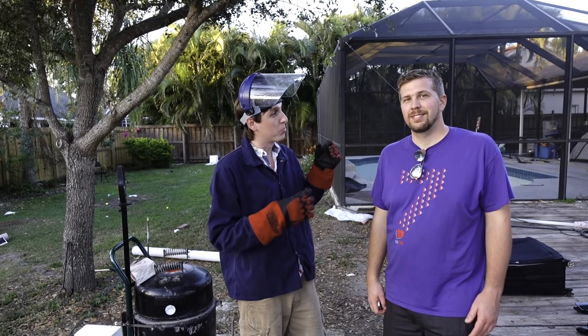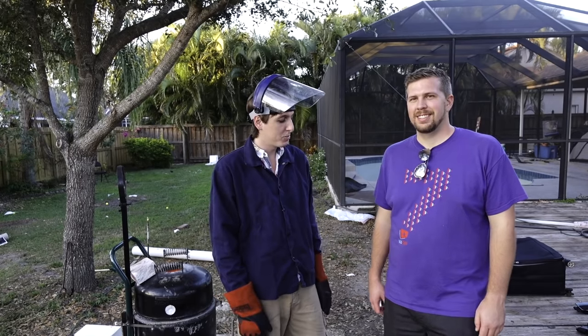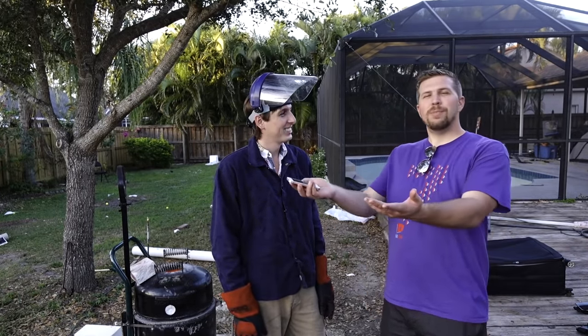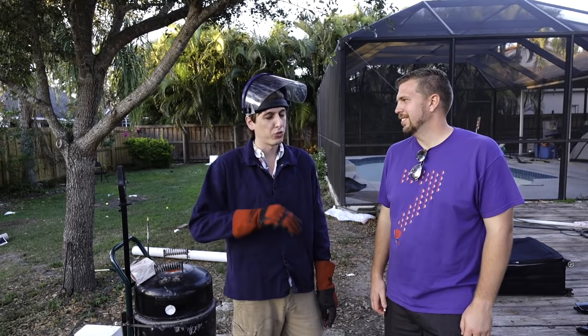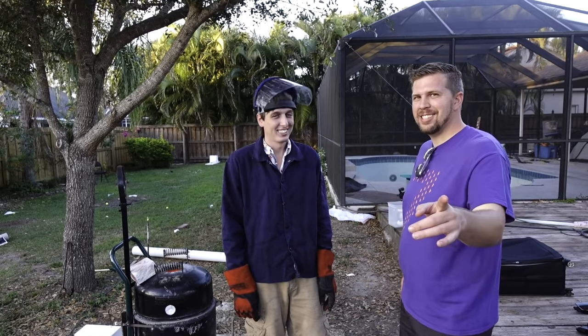Hey guys, Backyard Scientist here, and today I'm with Brandon from Gizmoslep. If you've never seen his channel before, some of his main staples — what he does is Creative Durability Tests. Basically destroying iPhones in cool ways. So today, I think the only way to truly destroy an iPhone for good is Terminator 2 style in a vat of molten metal. Let's get started.